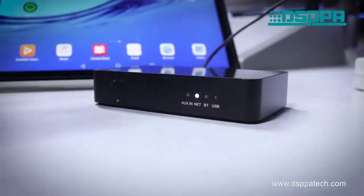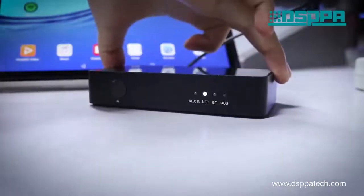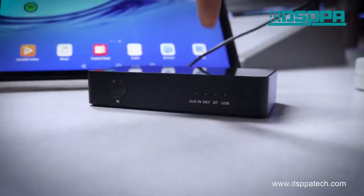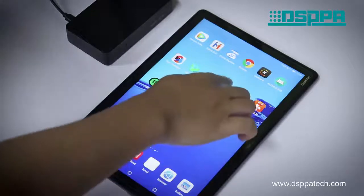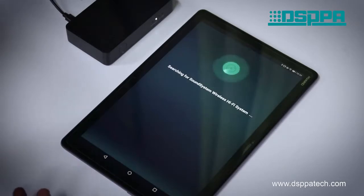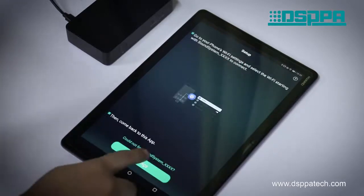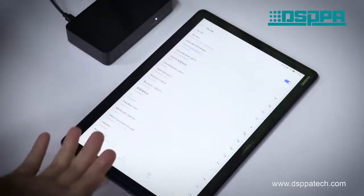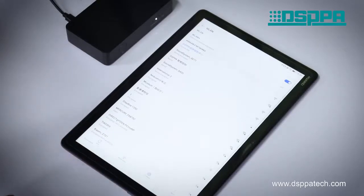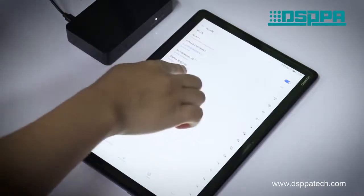Now let's take a look at the demonstration of Wi-Fi connection. After connecting the power supply, the Wi-Fi indicator will keep flashing. Then open the power stream control app on your mobile phone or iPad. Click the 'Add device' button and go to settings to enter the Wi-Fi connection interface. Select and connect the Wi-Fi box hotspot sound system.